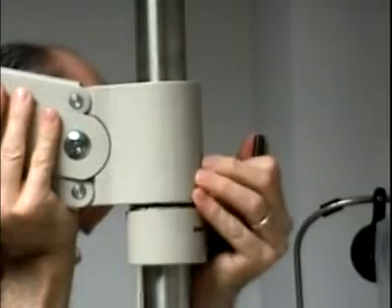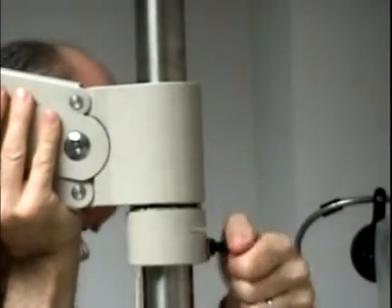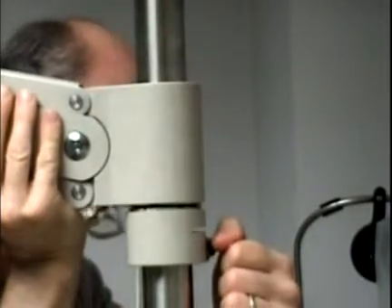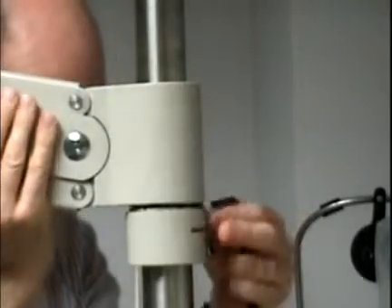The phoropter arm is locked in place by a large Allen wrench — I believe it's like an eight millimeter.